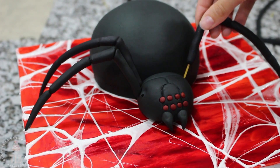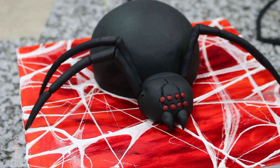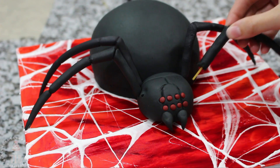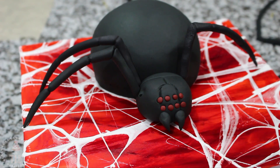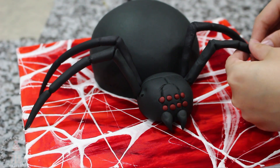Once all your legs are done you need to let them sit until they are dried completely. I let mine sit for two full days before adding them. If you're adding Tylose powder that's probably about a day — you just want to make sure they are super solid, otherwise they will break.